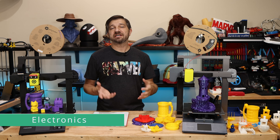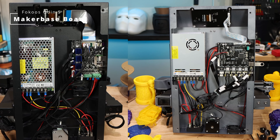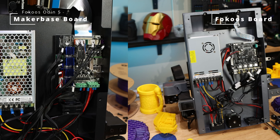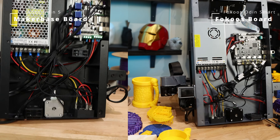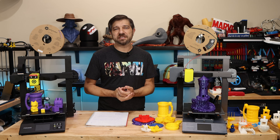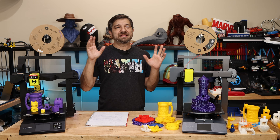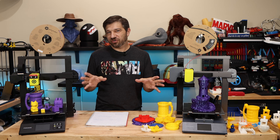Looking at the electronics, both are very similar. They both have 32-bit microprocessors at their core. The Odin 5 runs a MakerBase Robin Nano version 1.2 baseboard with an ST microprocessor at 72MHz. The Odin Smart has its own Focus baseboard with a slightly faster ST microprocessor running at 168MHz. At normal printing speeds of 100mm/s or less, the extra speed probably won't matter, but when you try to reach the 300mm/s that both machines tout, that extra processing speed may come in handy.